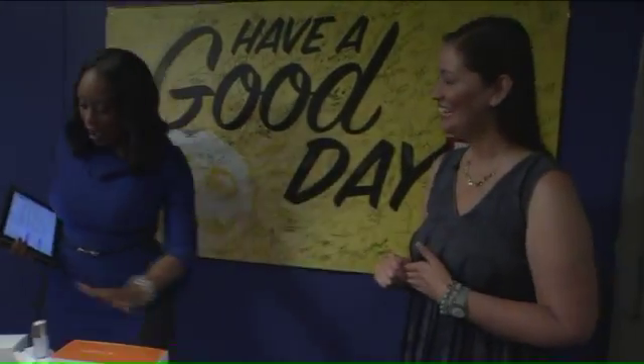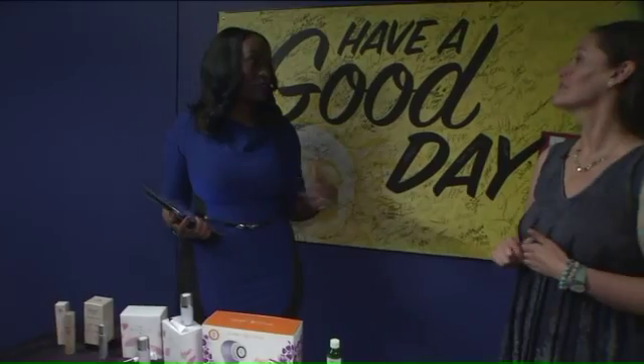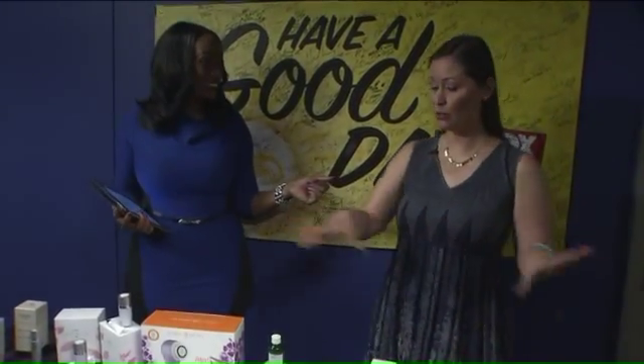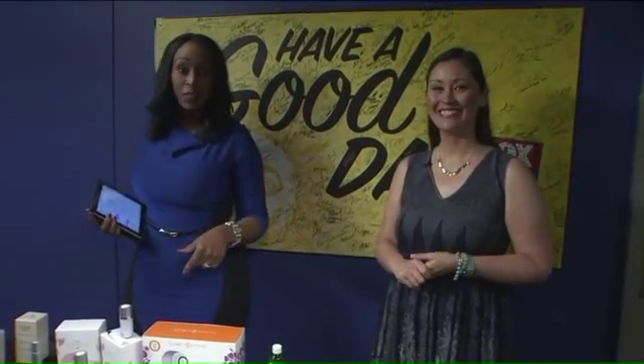Thank you, Sonia. We have all of these lovely things here and a good variety of ways to keep your skin in order. Thank you for joining us this morning. My pleasure. If everybody wants more details, visit hellobeautyblog.com. Dan, you want to try some of this stuff? Yeah, especially the ones that remove the wrinkles.